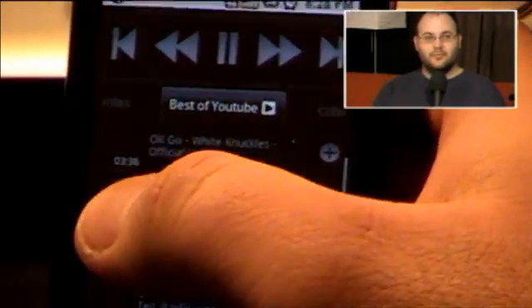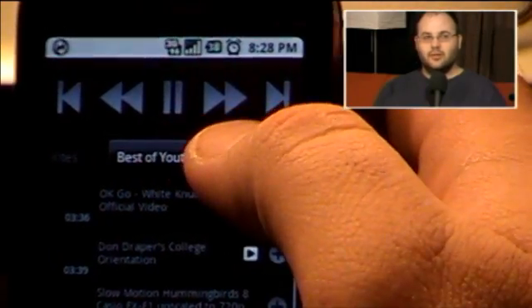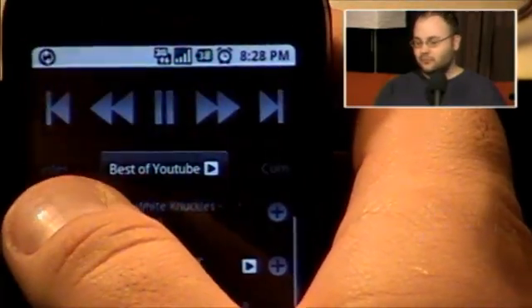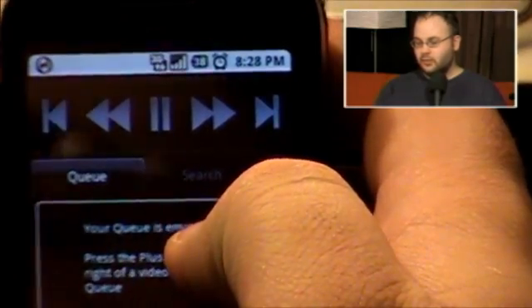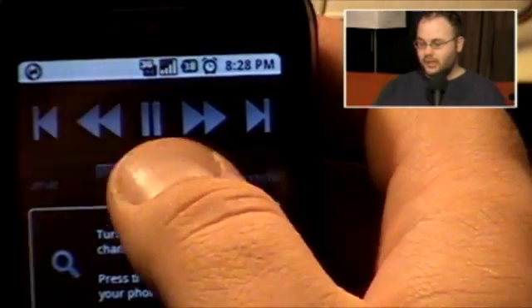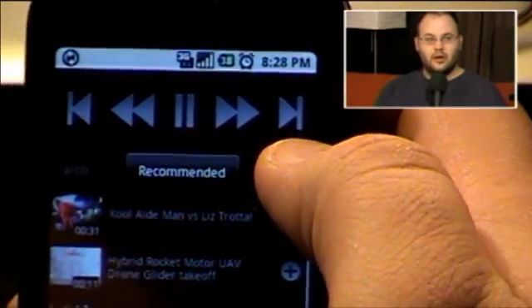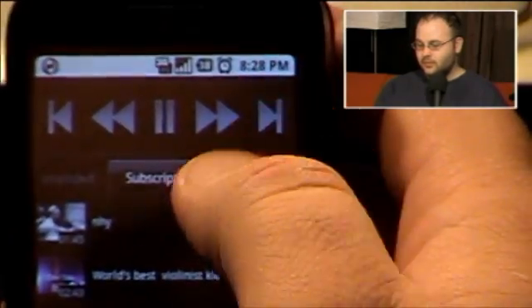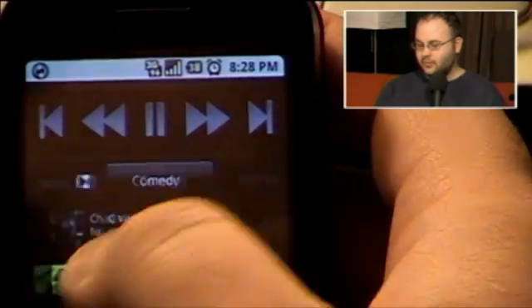You'll see right across the top here, it functions a lot more like a remote. It has skip back, rewind, pause, fast forward, and skip forward. Right below that, you have these tabs that you just kind of swipe through. The first one is your queue, which right now says my queue is empty. You can search YouTube and add stuff to the queue. It has recommended viewing stuff, which you'll recognize from the regular YouTube web page. Subscriptions, all the nice fun stuff you subscribe to, favorites.